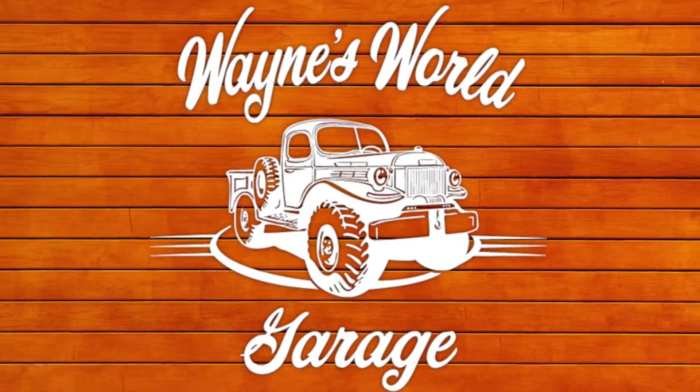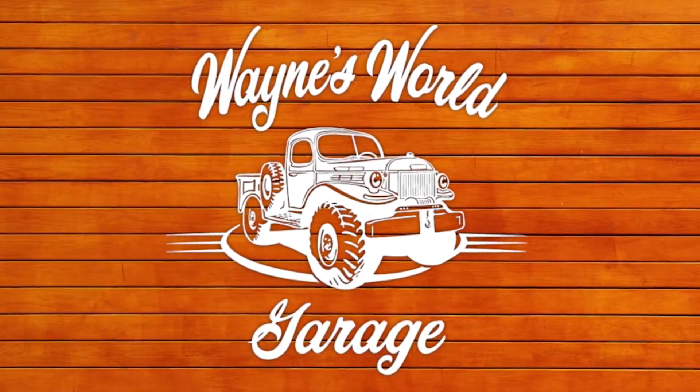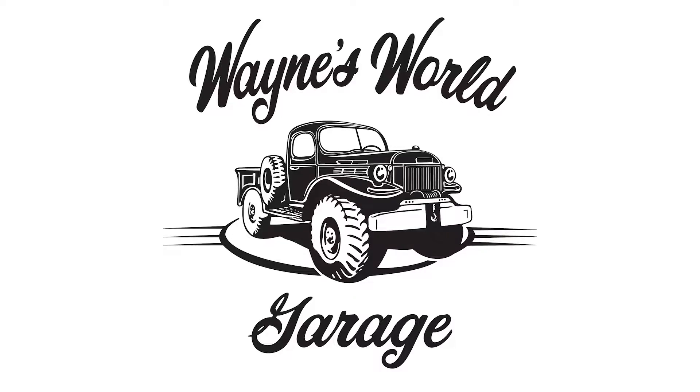Welcome to Wayne's World Garage. Today we're changing the secondary fuel filter on the General Motors two-cycle diesel engine. It's a GM 471 engine, and it operates a Frick sawmill at the local fairgrounds. Last week we changed the primary filter and the oil filter, and we cleaned the air filters. This week we're doing the secondary filter.